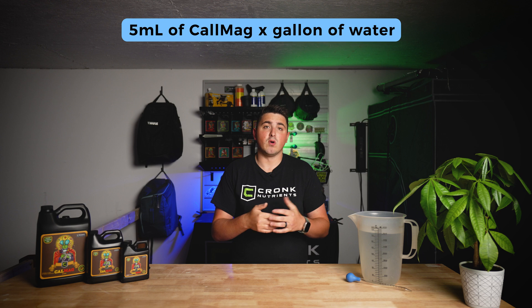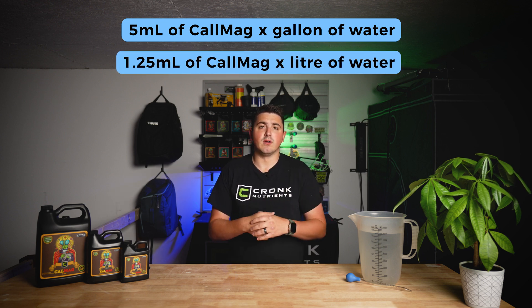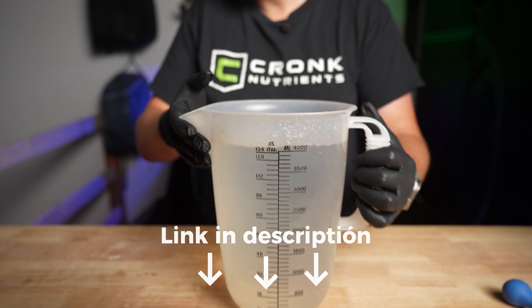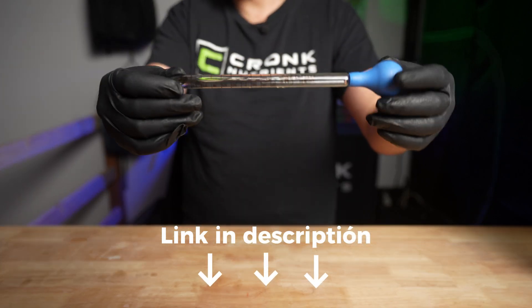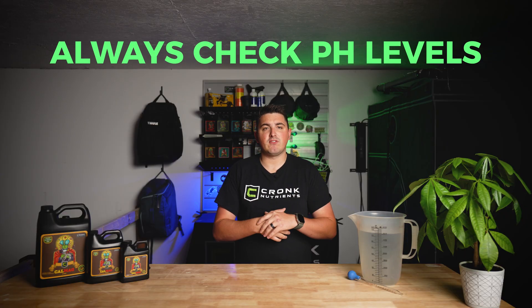Using CalMag is really easy. First, you'll want to mix 5ml of CalMag per gallon of water, or if you prefer, you can use 1.25ml per liter of water. For this video, we're going to be mixing up a single gallon jug — we got this jug off Amazon and we'll link it in the description below. We also like to use these little pipettes for measuring out our nutrients, and we'll also leave that link in the description below. Once you've added your CalMag to your gallon of water, give it a good stir. Always check the pH after mixing your nutrients — we'll touch more on pH later in the video.